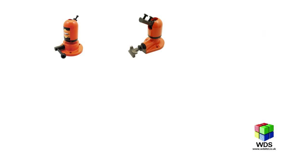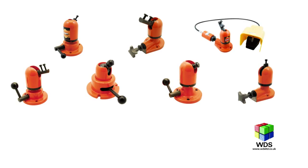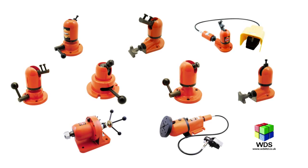There are nine standard hydro clamps in the range, each offering a different clamping action and load capacity, all suitable for many different applications and environments.